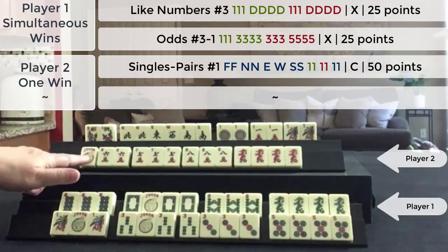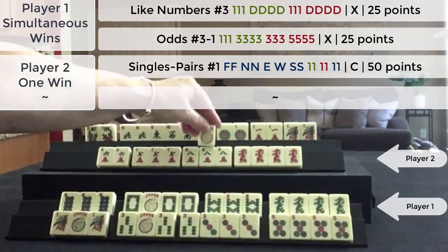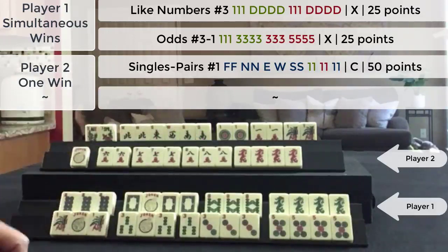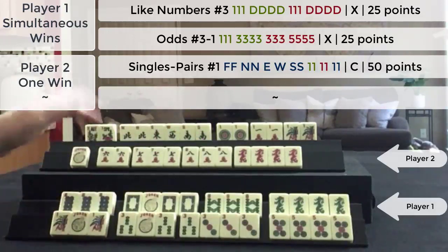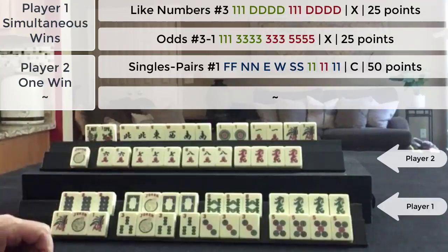This hand was ready to win — they needed a five crack. This could have been used in here. Single pair Peng Kong, they needed a five crack to win. Tight race, but I declared double Mahjong before they could get that five crack.